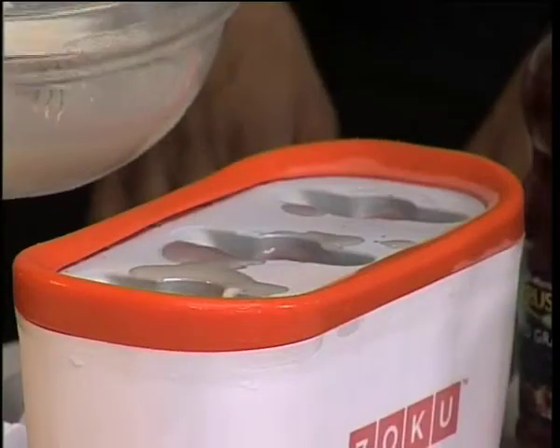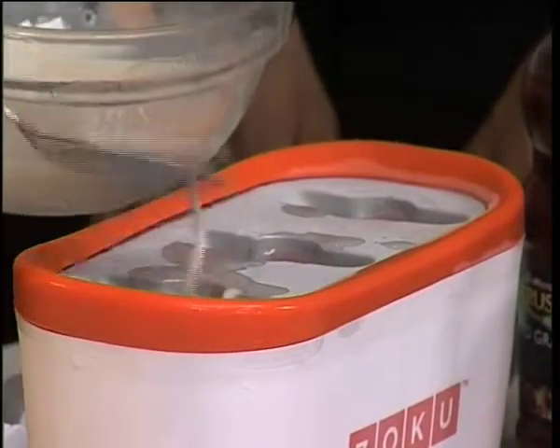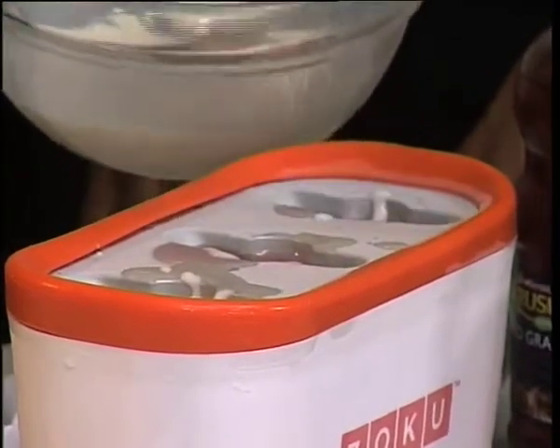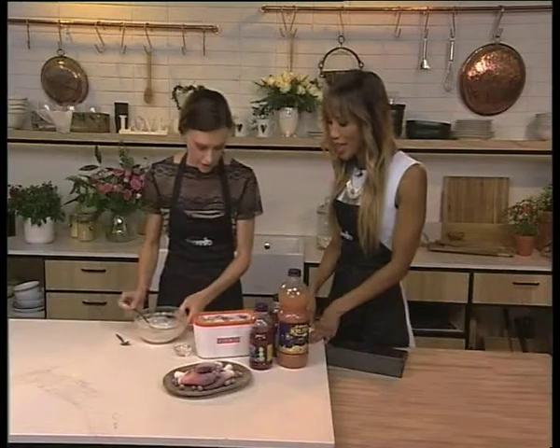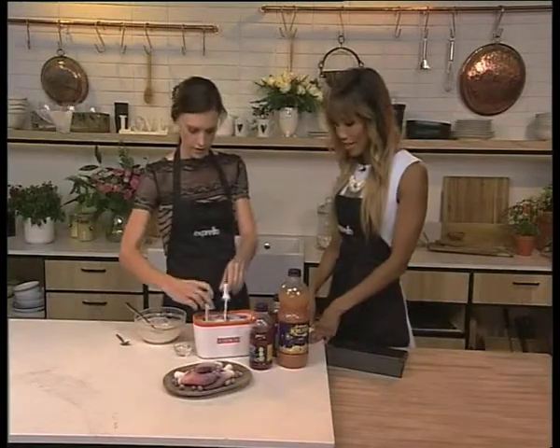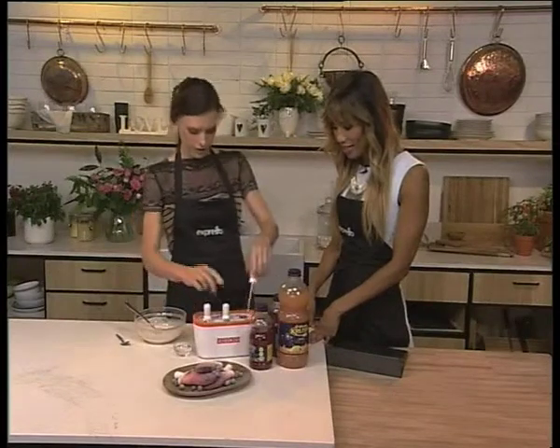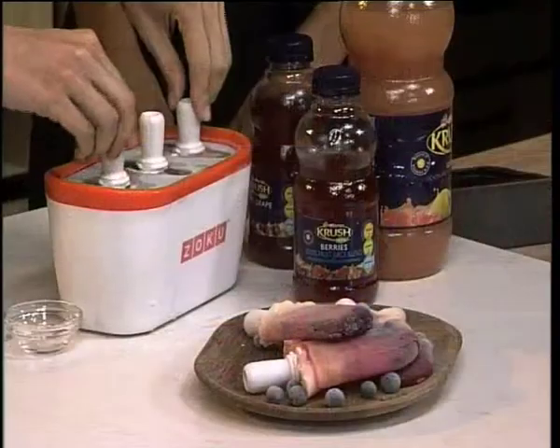Just spoon that in there - that would be frozen by now. Spoon that in there and that's going to be our creamy layer, and then you just add the lolly sticks. Look at that - you can actually see it's a really frozen one. These things are phenomenal. Yeah, it's actually really frozen. Gorgeous stuff.